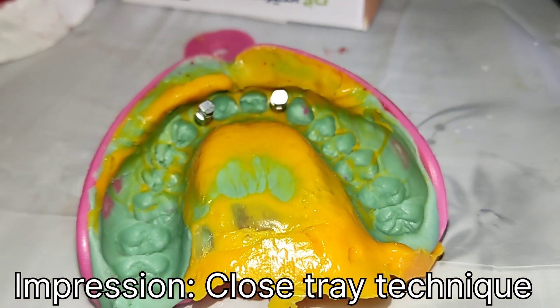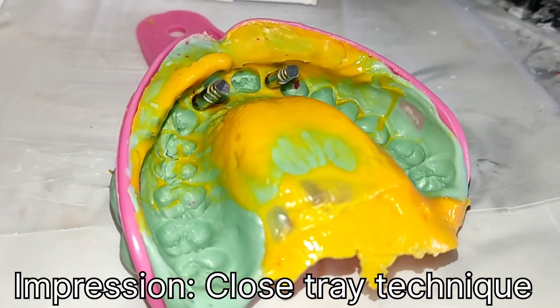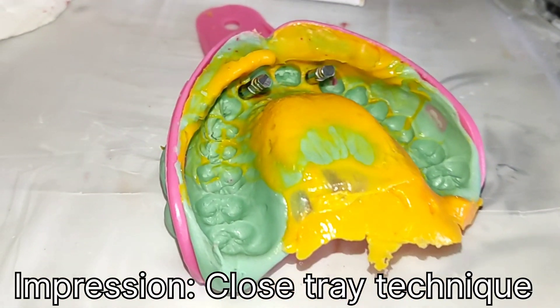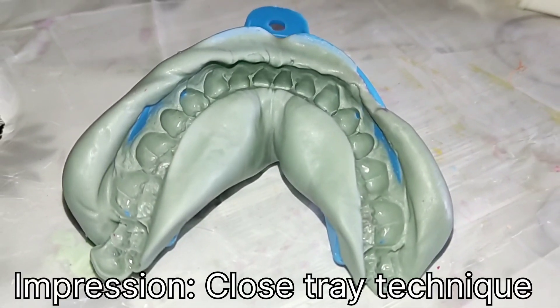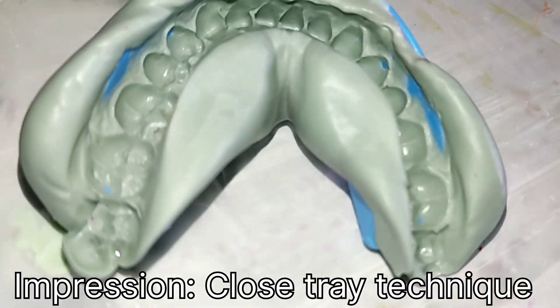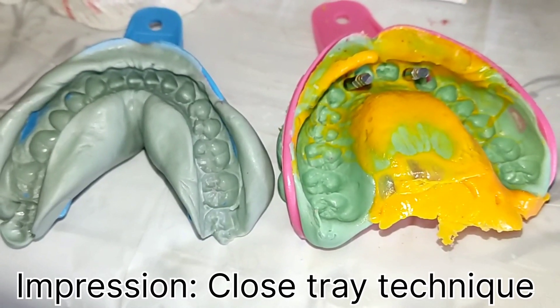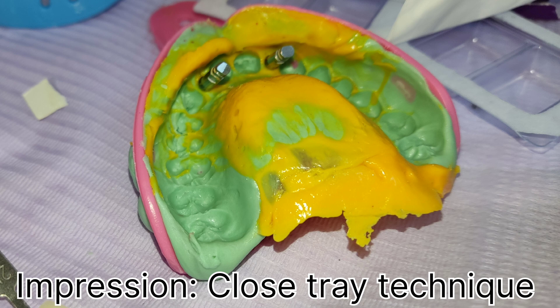Technical features: Level — bone level. Connection type — internal. Connection shape — hexagon. Head shape — straight head. Microthreads — no. Body shape — tapered. Body threads — V-shaped. Apex shape — dome. Apex hole — no hole. Apex grooves — yes.